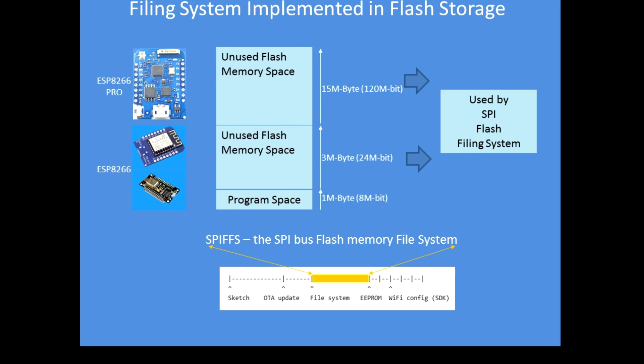In both implementations, the inclusion of the FS.h library means the SPIFLASH filing system has been implemented to utilise that space to enable you to read and write files. The diagram at the bottom depicts in a linear way the memory map of the device, where the sketch normally exists from left to right. Some space is allocated for over-the-air updating, then the free space allocated to the filing system, and then other storage areas where Wi-Fi parameters, configuration parameters and EEPROM data is held.